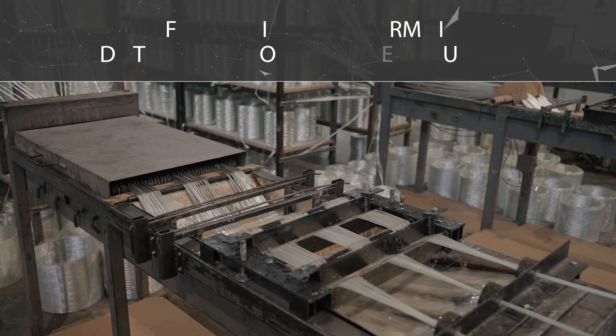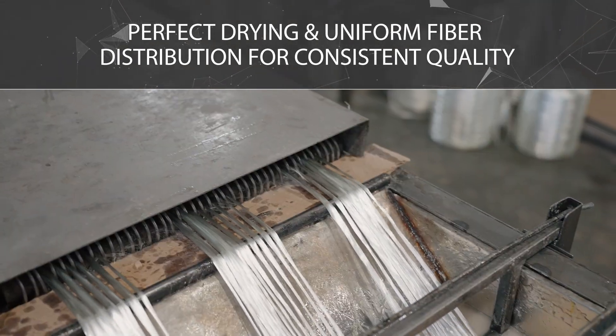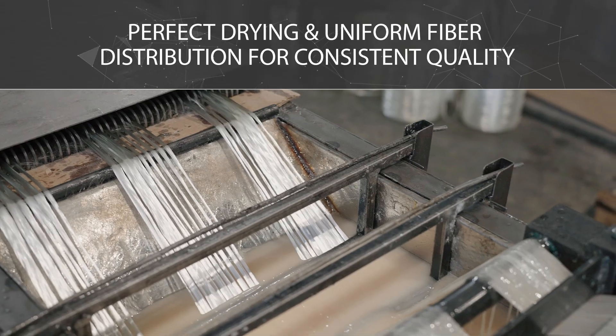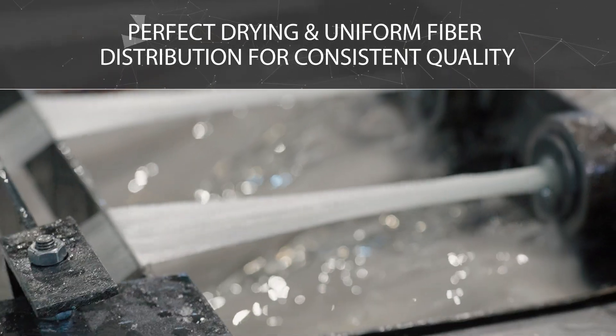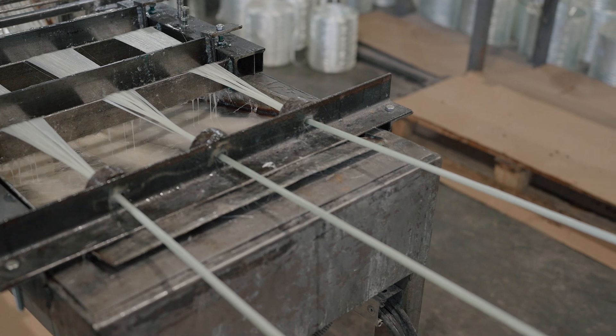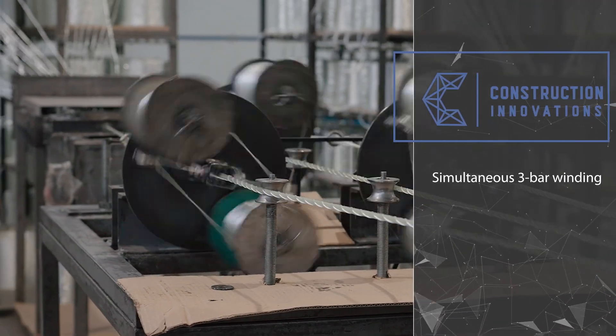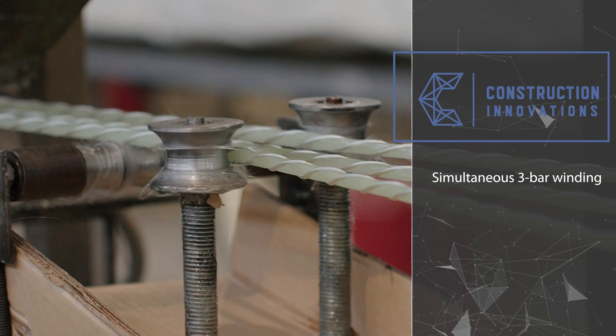Uniform distribution and drying of the fiber is ensured at the resin impregnation stage. The resin impregnation tank is equipped with a stainless steel insert for easy cleaning, has a capacity of up to 20 kilograms, and the combined squeezing system ensures that the fiber content in the core is more than 80 percent. Profile winding is carried out simultaneously on three bars.